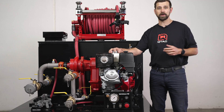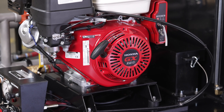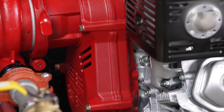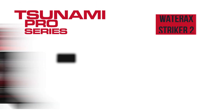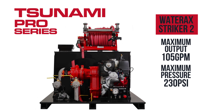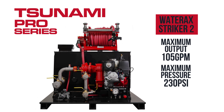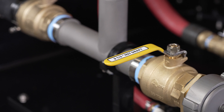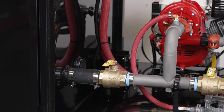This skid is shown here with an electric start Honda GX390 13 horsepower engine with backup pull start and a low oil sensor, mated up to the Wateraxe Stryker II pump. This pump has a max output of 105 GPM and a max pressure of 230 PSI. This pump comes with a 2.5-inch NST gated draft suction and a 2.5-inch NST gated tank to pump.